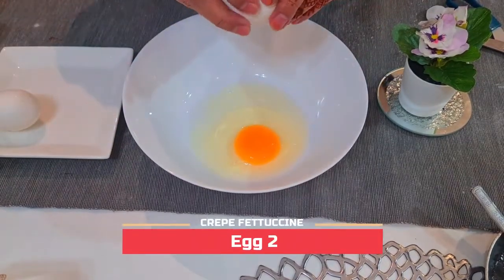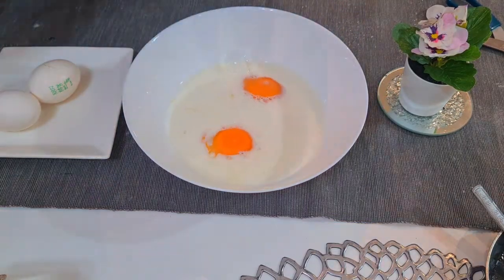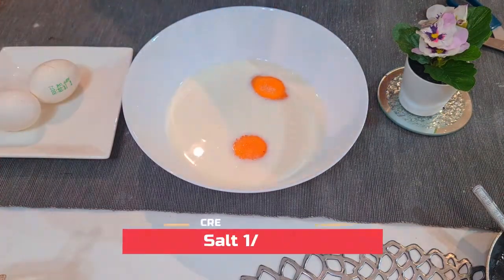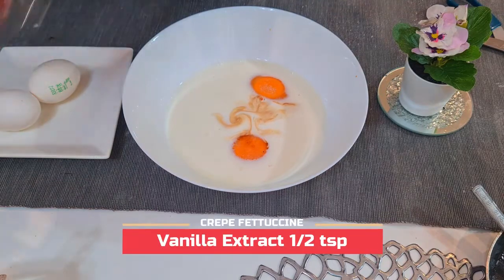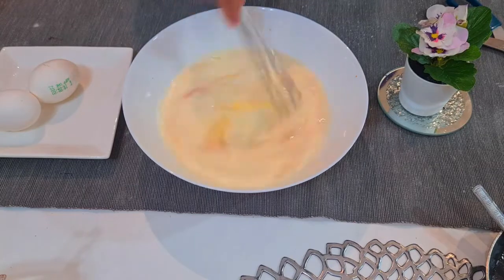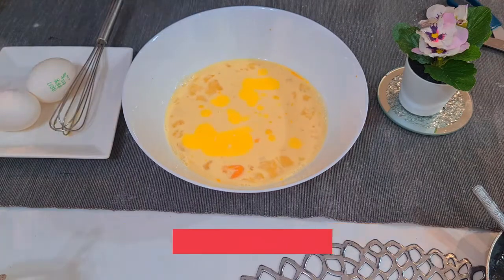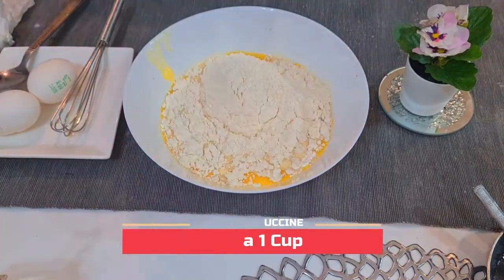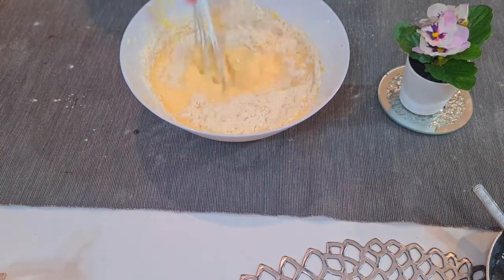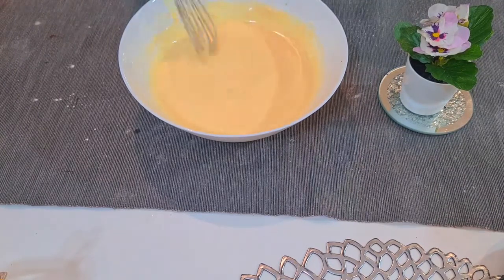We're preparing the crepe batter. Add one cup of milk, one tablespoon of sugar, half teaspoon of vanilla extract, and half teaspoon of salt. Mix it all well. Then add some ghee or butter, add one cup of maida, and mix it well. Our batter is ready — once it's ready, you can make thousands of dishes.